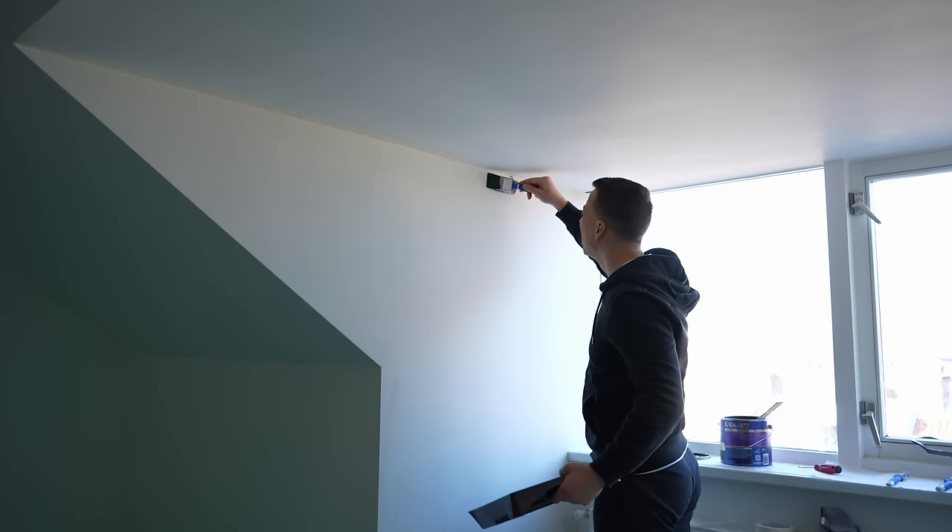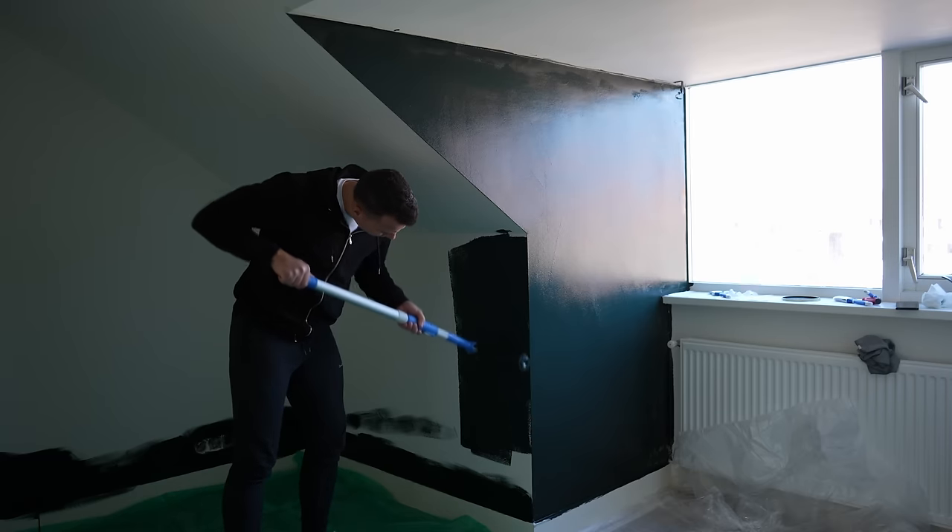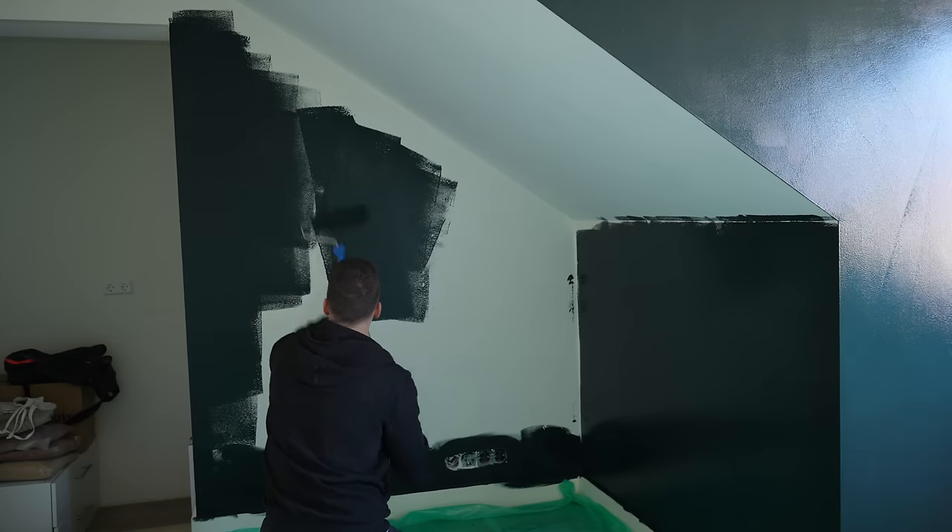As soon as we got the keys I started painting. The room was completely white, but I knew that with all these planted tanks a dark background would look a lot nicer. I didn't want to go for completely black, so I found a really nice dark green paint online. I ordered one can and started painting, but because the walls were white it needed multiple layers, so I had to order more paint — and that's where things kind of went wrong, because the company sent me the wrong color on the second order: it was more like a very dark gray.